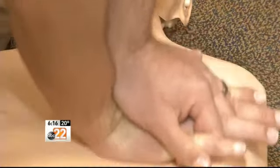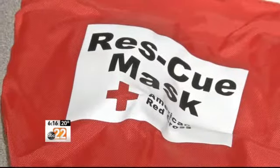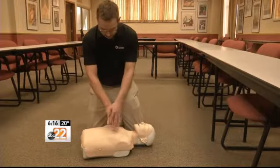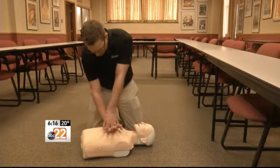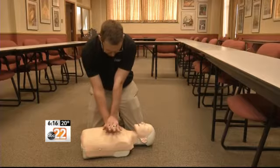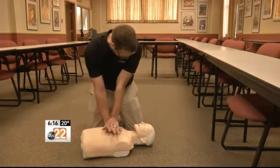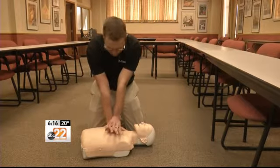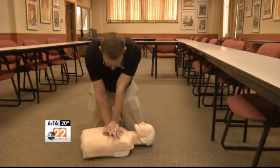And then third, you're going to want to use only your hands and start pressing on the chest. We find the spot right in the center of the breastbone. We use the heel of our hand, interlacing our fingers, keeping our fingers up off the chest, with our shoulders directly over top of the center of the chest, so that we can use our body weight to push down at least two inches on the victim's chest.